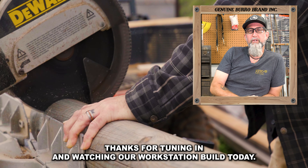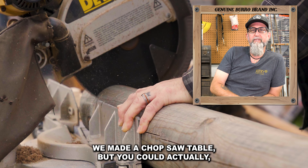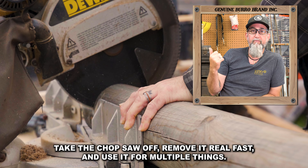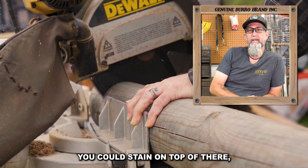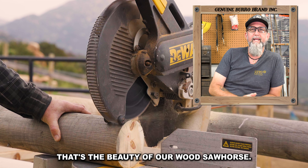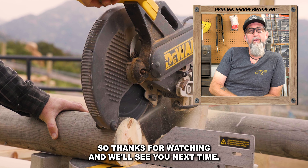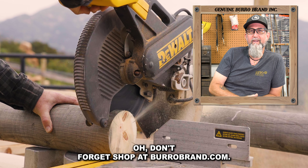Hey guys, thanks for tuning in and watching our workstation build today. We made a chop saw table, but you could actually take the chop saw off, remove it real fast, and use it for multiple things. You could stain on top of there, put a few other blocks and make it so the material doesn't fall off — whatever you want. That's the beauty of our wood sawhorse. Thanks for watching and we'll see you next time. Oh, don't forget — shop at boroughbrand.com.